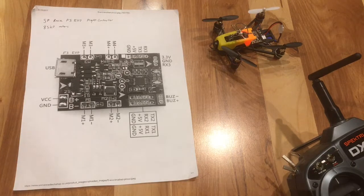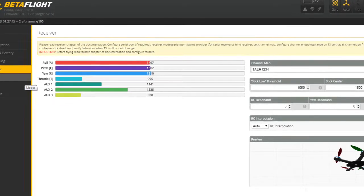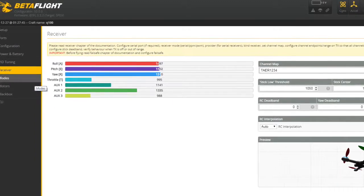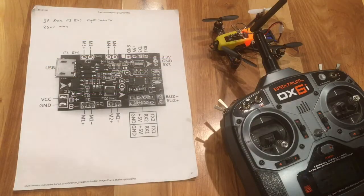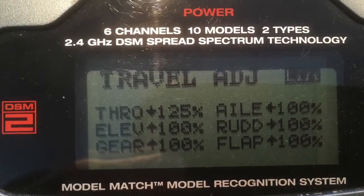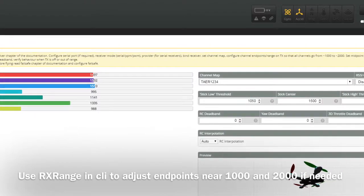Now if you go into your Receiver tab you can see your inputs, and when you move the sticks you should see the inputs on the computer, once the board is hooked up. The important thing is that you're going to need your throttle input to read below 1000 before the arming procedure will actually take place. That adjustment can either be done in sub-trim or on the controller. Once you get your throttle under 1000, and your yaw, pitch, and roll close to 1500.